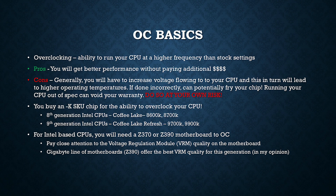Before we get into a closer look at how to overclock the CPU, I want to go over some overclocking basics. Overclocking is the ability to run your CPU at a higher frequency than what it was originally designed for. The positives are you're going to get better performance without paying any additional money. However, the cons are that you could potentially lower the lifespan of your chip by exposing it to a higher voltage, and if done incorrectly, you could potentially fry your chip.